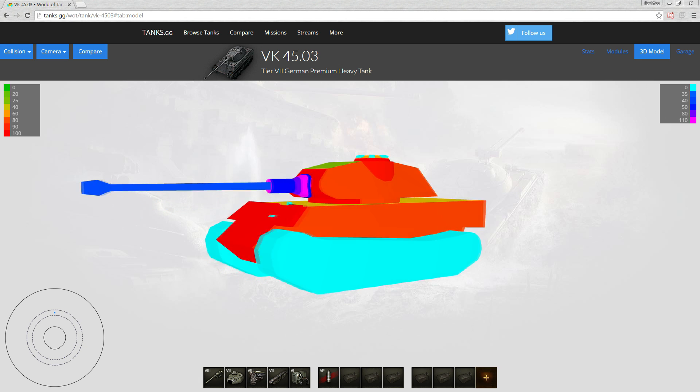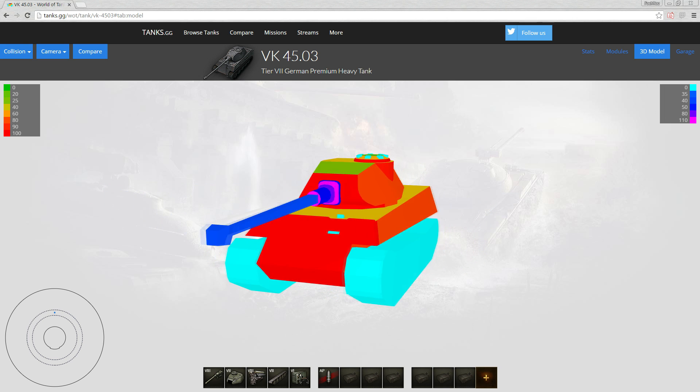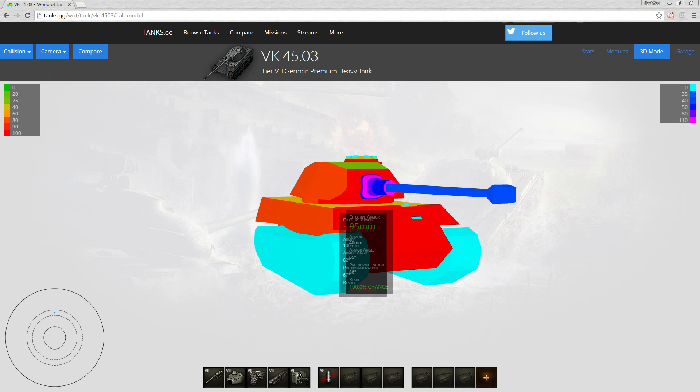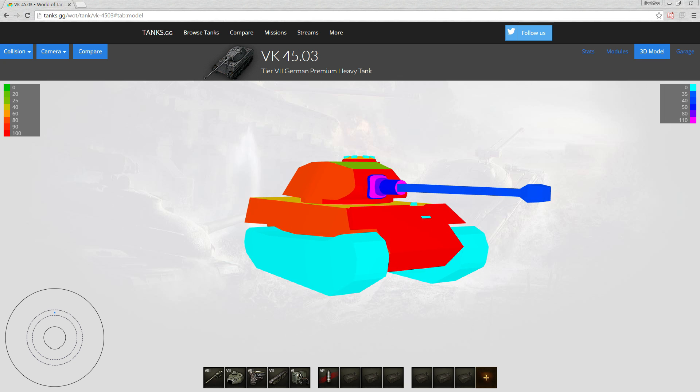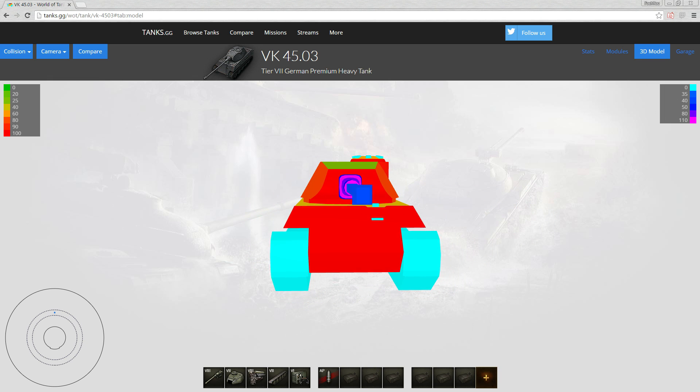Side armor is 80mm — pretty solid for tier 7. It can side scrape reasonably well. This area will obviously be a weak zone when side scraping, but you just have to hope your enemies shoot the side instead. You can still get some decent armor values there.